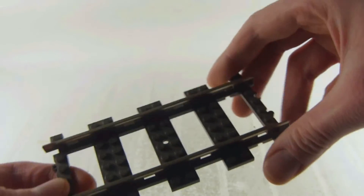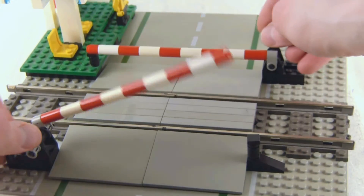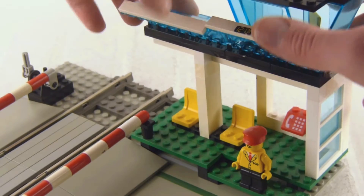And this is the train track element. We get two of these train tracks with this set, which I think is very amazing. And here we have the gates, which you can move up and down.